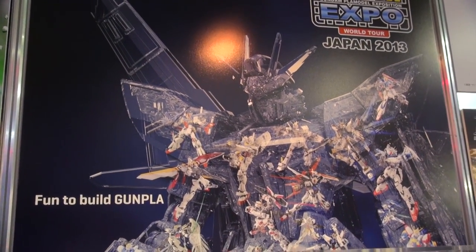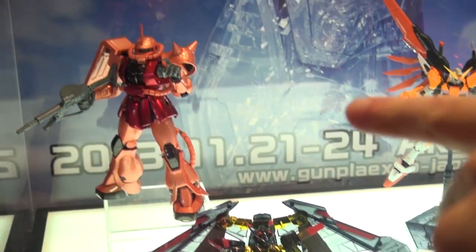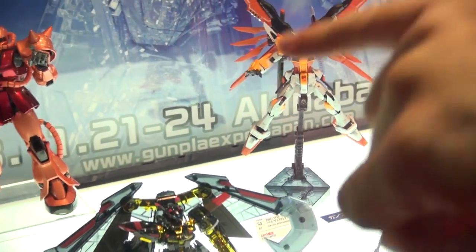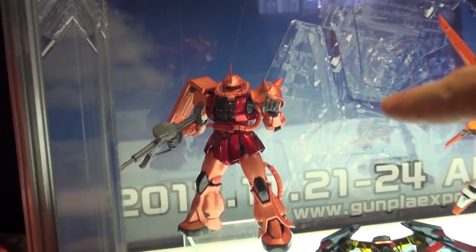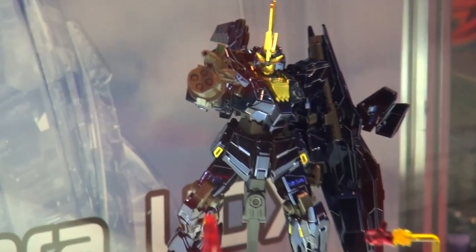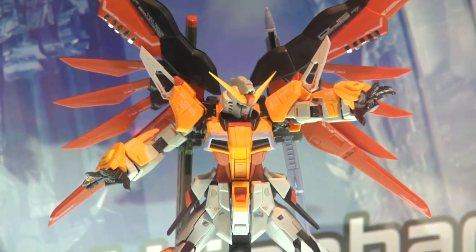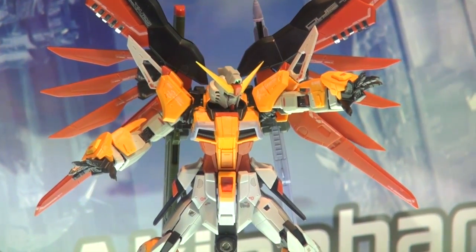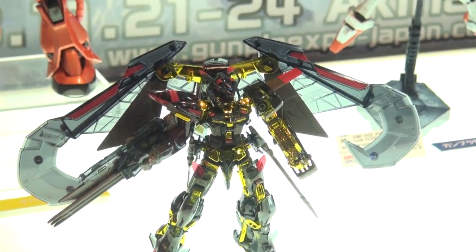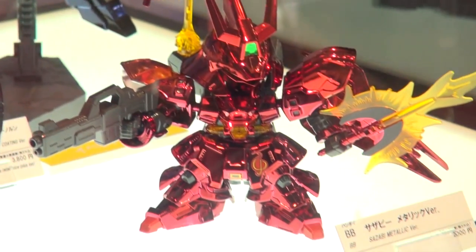They're showing off what they're going to have at the Gunpla Expo, which we will be at next month. They've got the titanium Char's Master Grade, which was a C3 Hobby item, as well as the titanium finish Banshee Norn, which was a C3 Hobby event item coming back. The new stuff includes the Destiny in RG — that orange version — and a clear version of the Amatsu Mina Gold Frame, as well as a clear version of the RG Zeta and a metallic finish of the Sazabi SD Gundam.